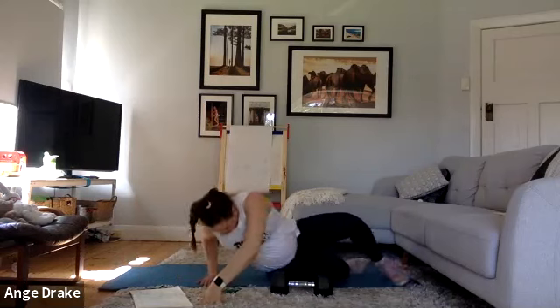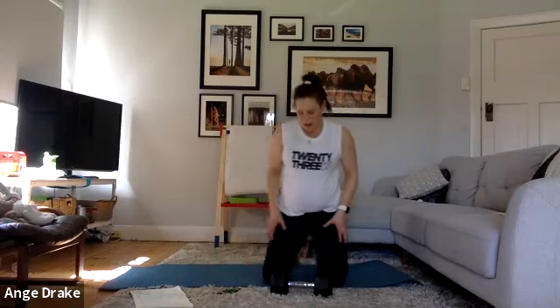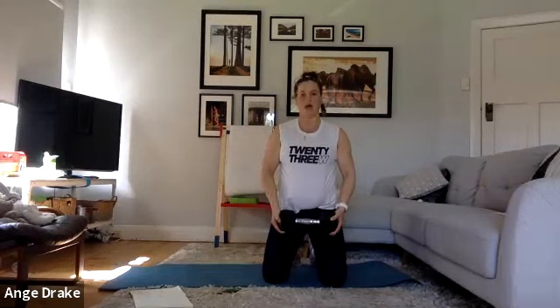Coming back up — we've got our front raises using our weight. Depending on what kind of weight you've got, just moderate how high you're lifting. Belly in and we're lifting through. You can also change this one to an overhead press.